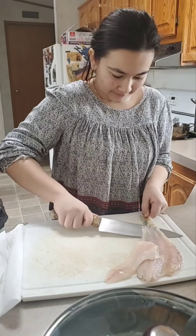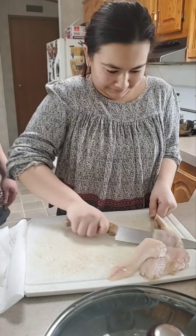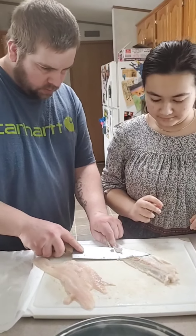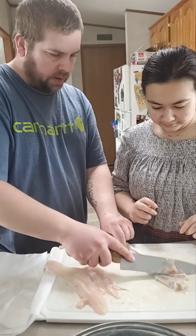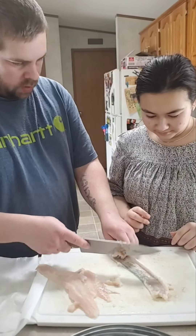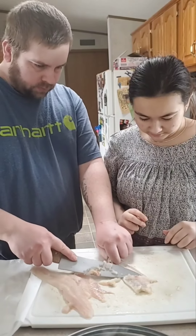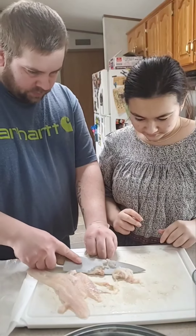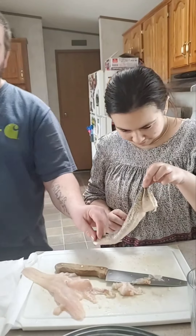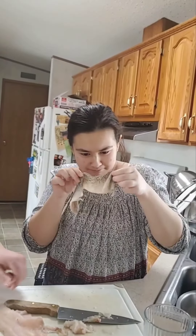Oh boy. I'm pushing down on the skin. This skin is very strong. You don't have to worry about cutting it unless you cut it straight on — but if you're just gliding along it, it's fine. Let me see that skin below. It's not a snake. Kind of looks like it though.